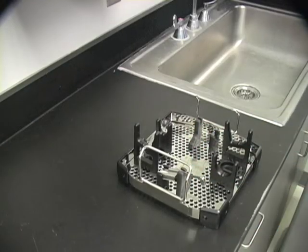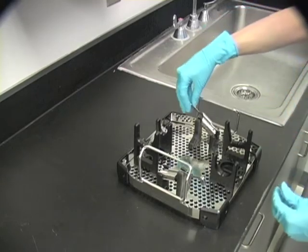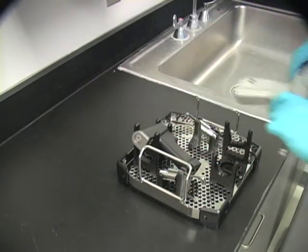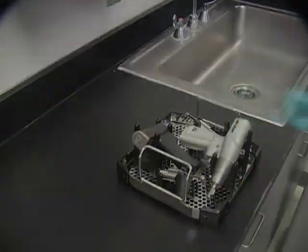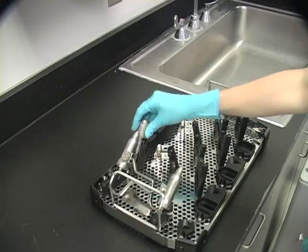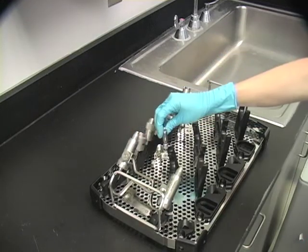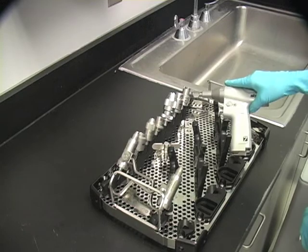The sternum sabo case can hold a sternum saw and a sabo sagittal saw as well as two sternum guards. The three handpiece sterilization case can hold up to six attachments, including two chuck keys, two collets, and three handpieces.